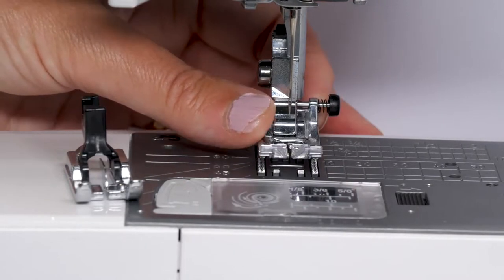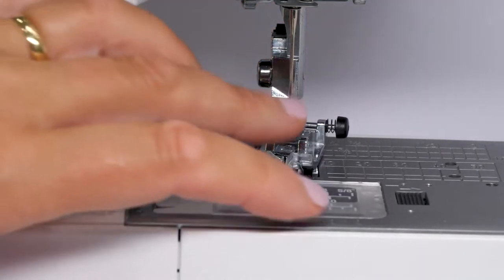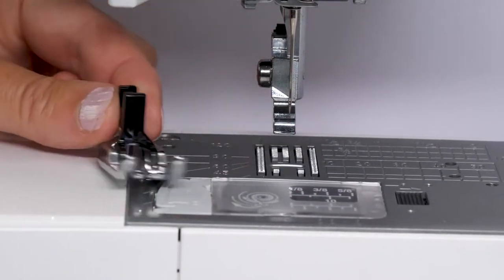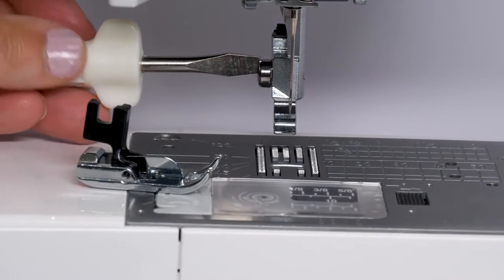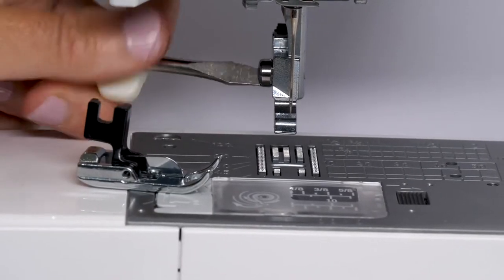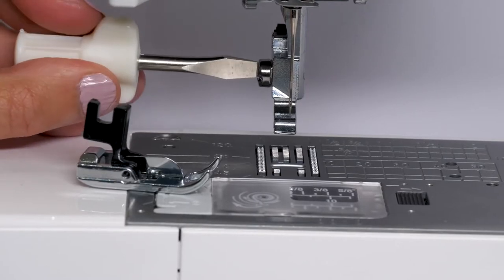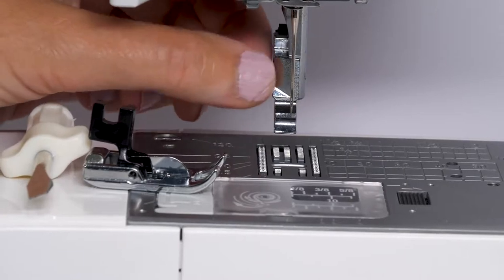For this particular model it is not a snap-on foot, so you actually have to unscrew the foot holder and then screw on the foot. Now that's not a particular problem as you will see in a moment. I do see some people constantly switching feet, but you can improve upon that workflow process and we'll go through that in a moment.